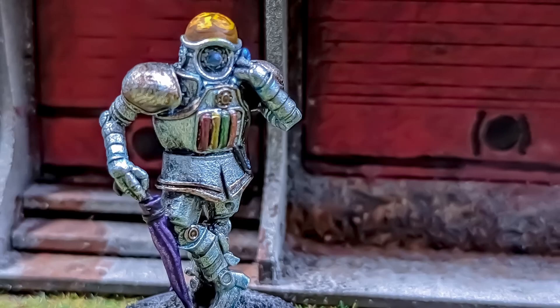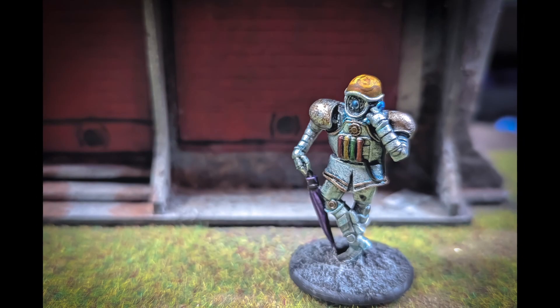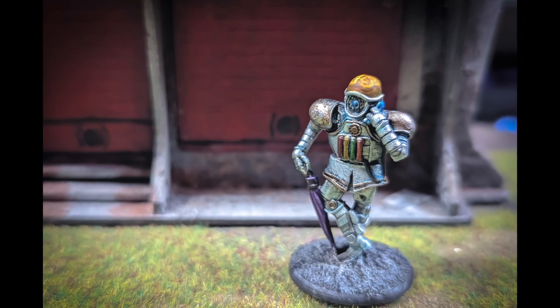There you go. I hope you enjoyed. I hope I've inspired you enough to tackle this — let me know what you think. Did I succeed at the brain? Did I waste my time? Should I have just done it a solid color? Let me know. Cheers for watching, and I'll catch you in the next video soon. Bye-bye.